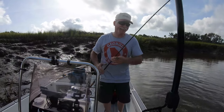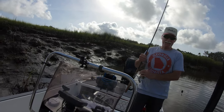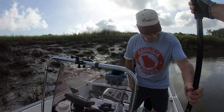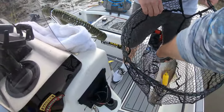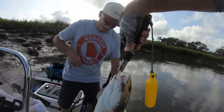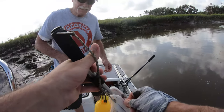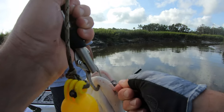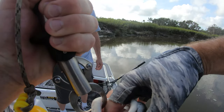Open the bail on that reel. Now set the reel over to this side. She's big, she'll probably go back. Now she's safe. That's a nice fish. Let's get her unhooked, easy girl. Circle hook right in the corner of the mouth, right exactly where you want it to be, and it pops right out.